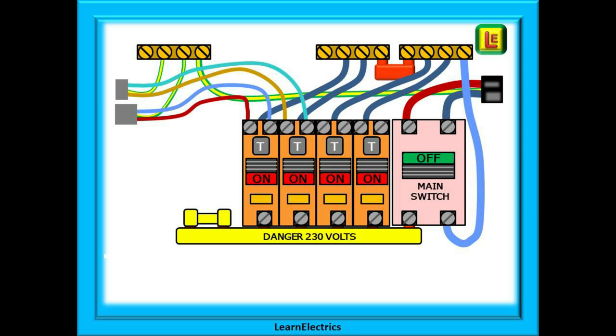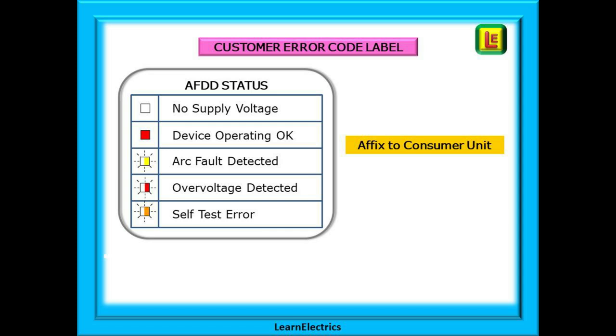When all is completed and the bus bar covered up, we can move on to testing the installation in the normal manner, taking appropriate precautions with insulation resistance tests. The AFDD will normally come with a self-adhesive label to be attached to the consumer unit for customer information. This label shows five possible states for the AFDD: no supply voltage will show an unlit indicator; for normal operation a steady light will show — red in this case. Three errors can be shown by flashing lights of different colours as shown on the label, and every manufacturer will have their own preferred colours and health status indication.